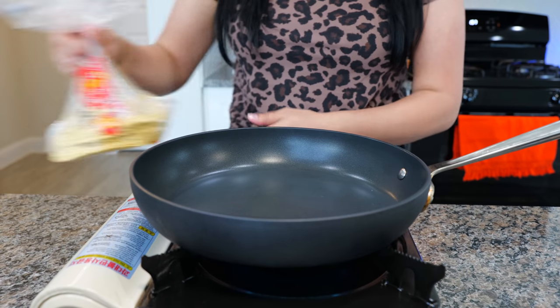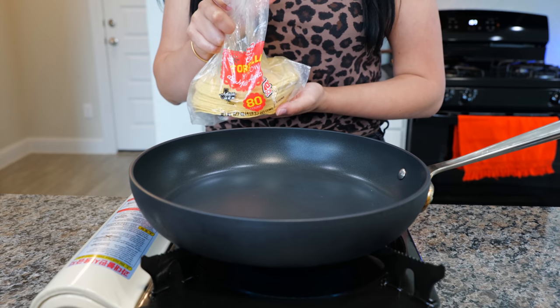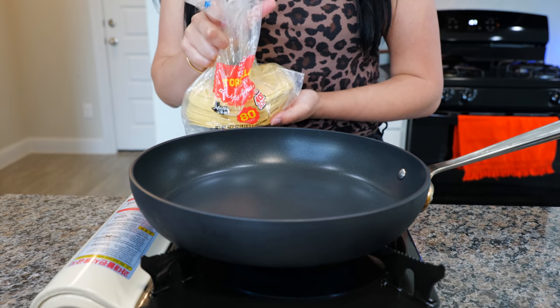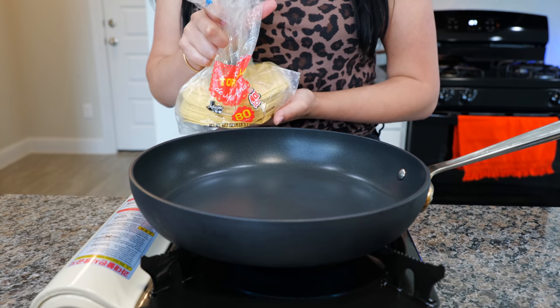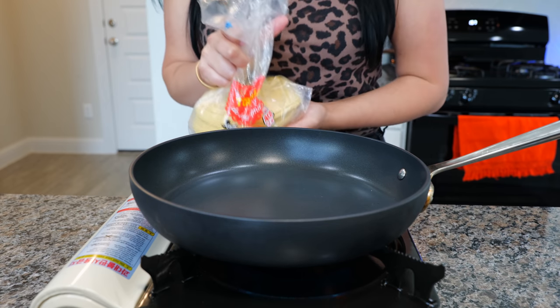I don't mean to brag, but I did get the 80-count tortillas from HEB, and these are great for making this style of tacos and a lot of other tacos. You guys know they're great for everything — I love HEB, I'm a fan!